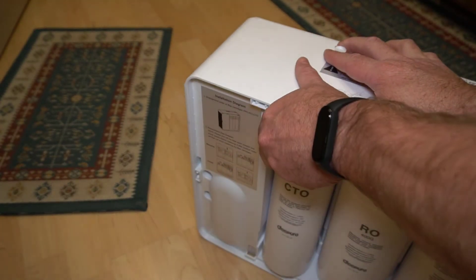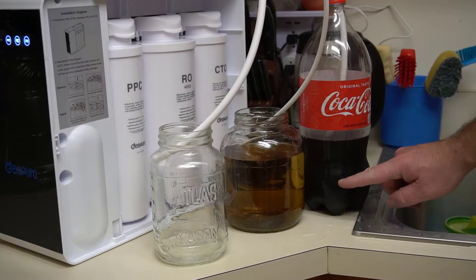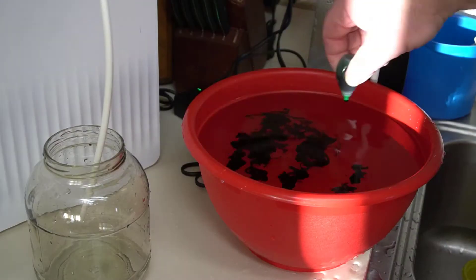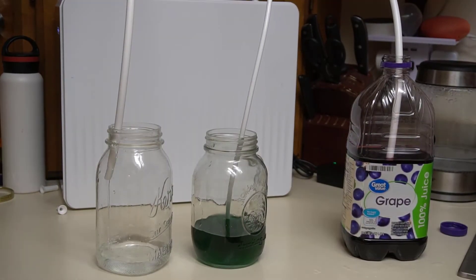Before I show you all of the tests I did with this filter, I'm going to offer a very obvious disclaimer: everything I'm doing here is horrible to do on your reverse osmosis system and is definitely going to ruin it. Don't do any of this — I did this so you don't have to. The tests I did included swapping out the PPC and CTO filter order, and also running coke, melted snow, food coloring, grape juice, salt water, milk, and muddy water through the filter.